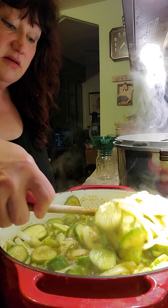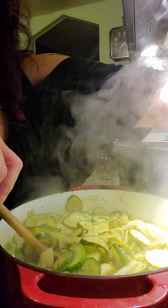Potatoes are a completely different process because they have to be pressure canned with 10 pounds of pressure, since there's no acidity in potatoes. I'm going to call this done — I don't want them to get too cooked, so we're going to turn that off.